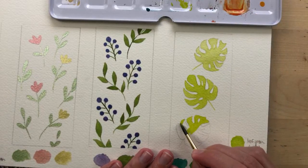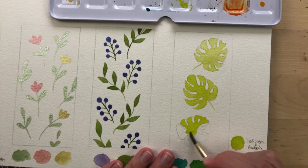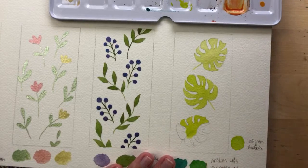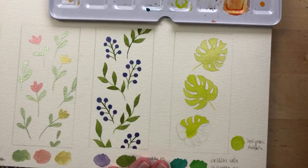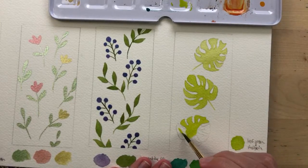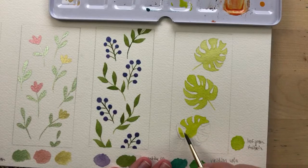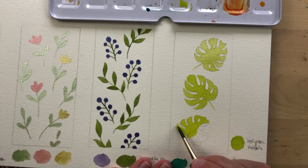For those of you painting along with me, how is it going? Are you enjoying this tutorial? What do you guys think of simple tutorials like this — should I do them more often? I just painted over a hole in the leaf but it's okay, I'll just paint over it.